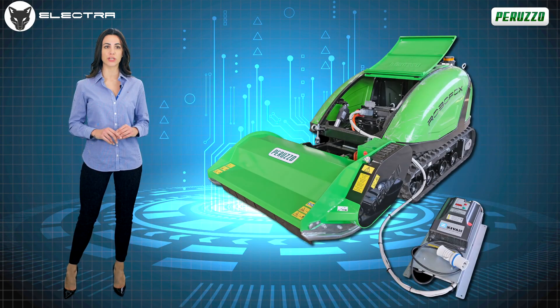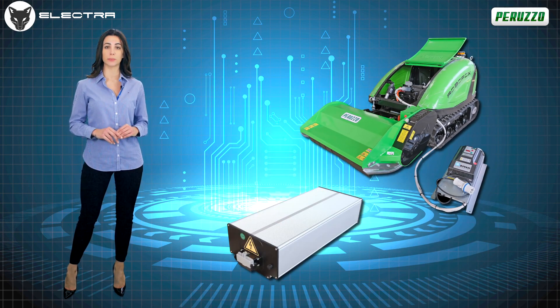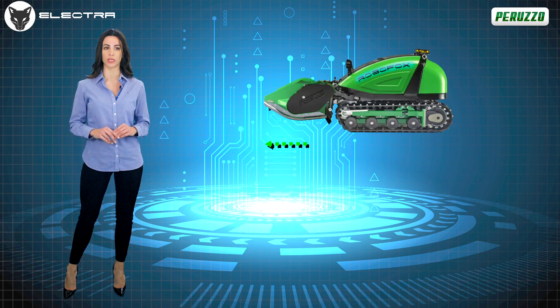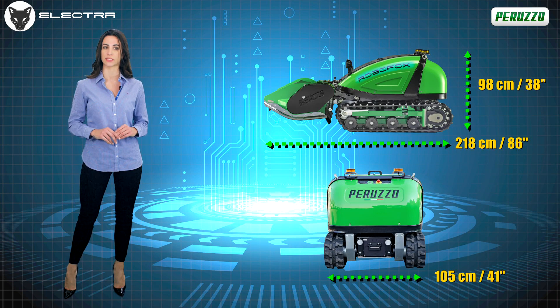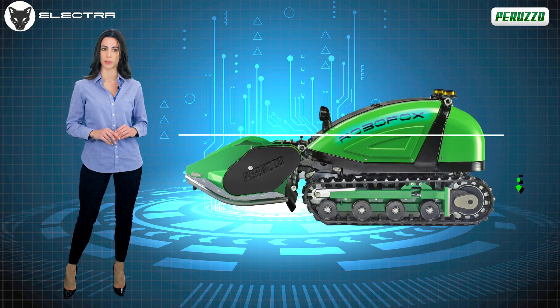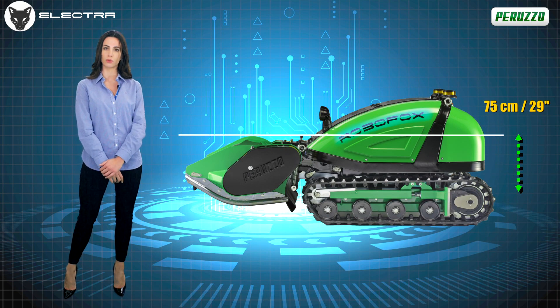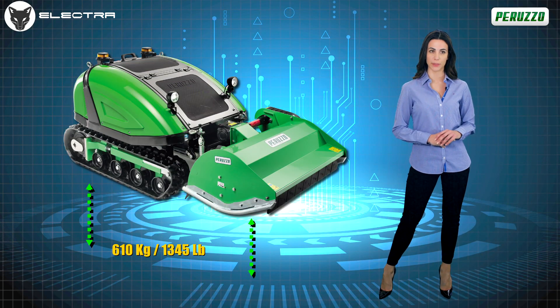Compact and easy to handle in any situation, even the most extreme ones, it is fitted with an easily interchangeable lithium-ion battery. The overall dimensions are an overall length of 218 cm, 105 cm wide and only 98 cm overall height from the ground. On request, it can be lowered to 75 cm for use in photovoltaic systems. The weight is contained to 610 kg and is evenly distributed over the surface of the tracks.